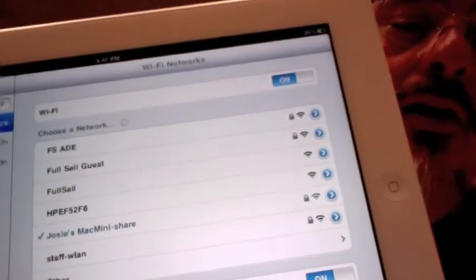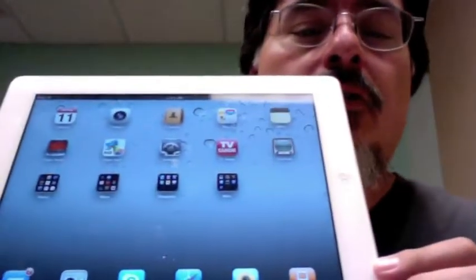It says 'choose a network' and it's looking at all the different networks that are around here. Yours should be automatic, shouldn't be a problem, and then you're online and you can go ahead and go to the browser and start doing a little web surfing.